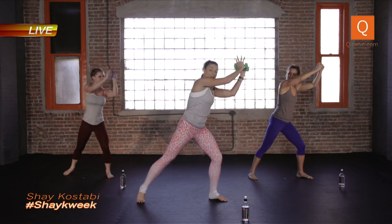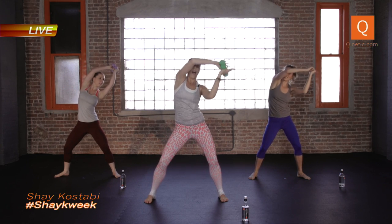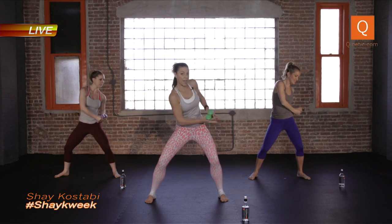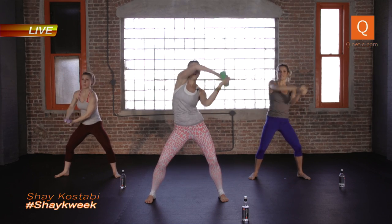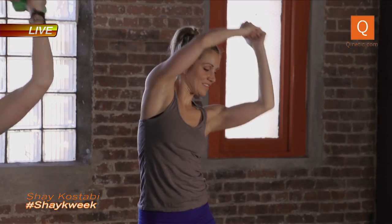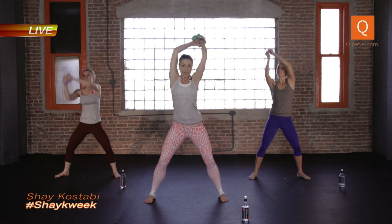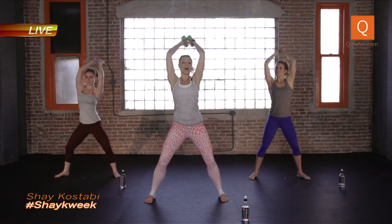Come back to center, take the weights all the way up overhead and then bring them to your left hip, take it the other way slow. Good, again slow — hold, take it around slow, so you're using your core to control. One more time super slow, pull, take it around. Good, let's pick it up. If that's too hard stay slow — you don't have to do what I'm doing.